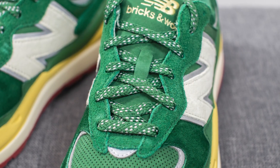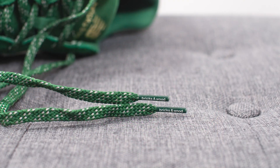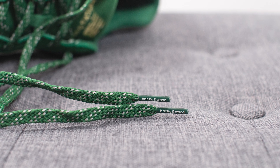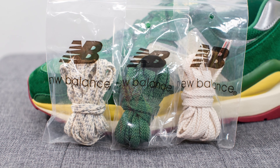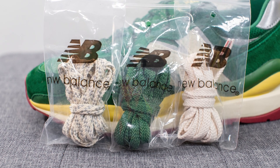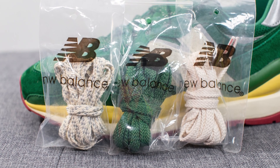For the laces, these come with flat green colored laces that incorporate reflective 3M within them, and there's Bricks and Wood branding on the lace tips. In addition, they also come with three extra lace options: a plain green lace without 3M, a pair of flat cream laces, and a pair of flat cream laces with 3M in them.